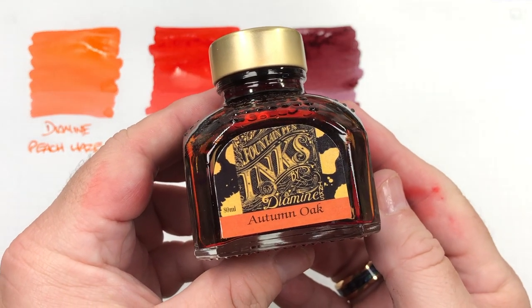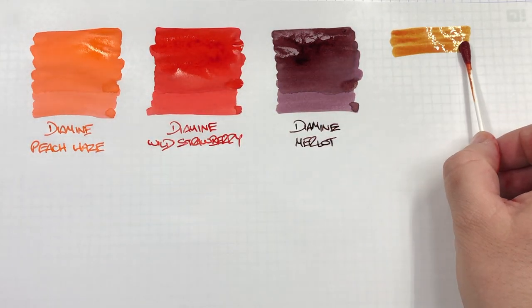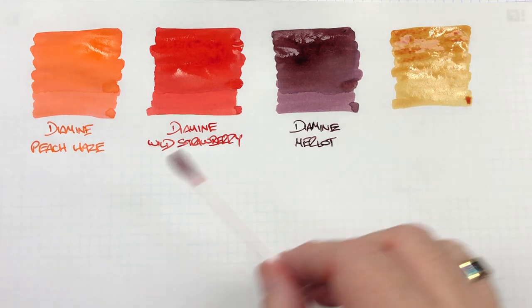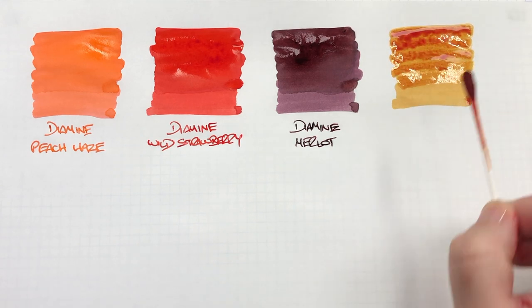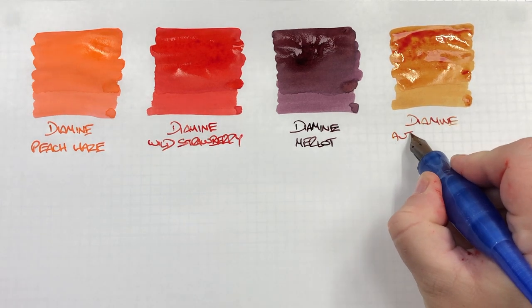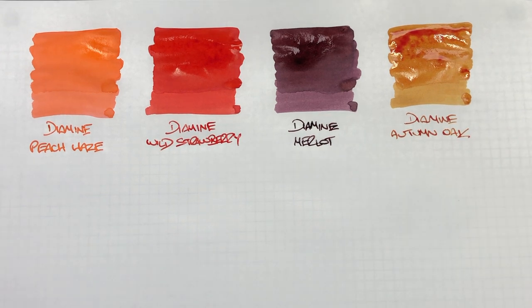The next ink is Diamine Autumn Oak. This is a very autumny sort of color — you can see it goes on quite faded towards the bottom. It very much reminds me of Noodler's Apache Sunset, but maybe not as bright and vibrant. If you'd like to match your ink colors to seasons, Diamine Autumn Oak would be a really good ink for the autumn months.